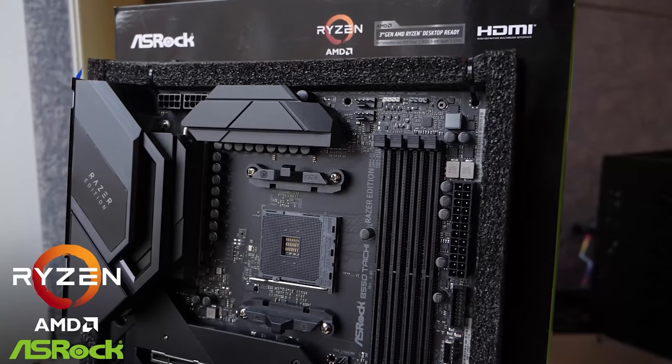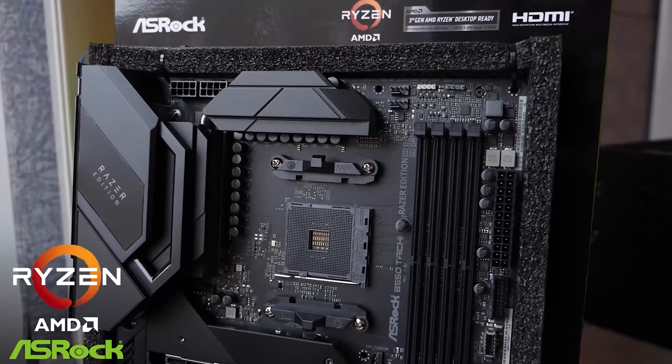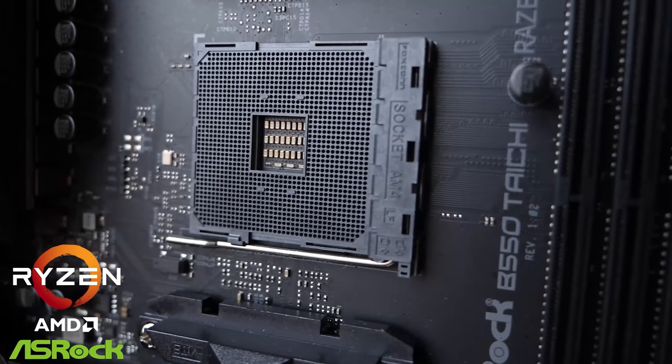This video is brought to you by ASRock and the new Razer Edition of the Taichi B550. Now if you're looking at AM4 for your next build, B550 is a good choice.